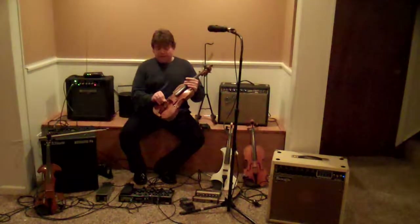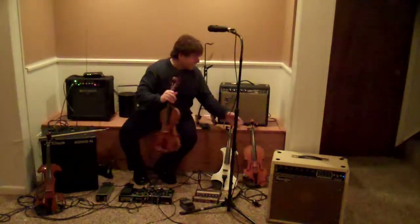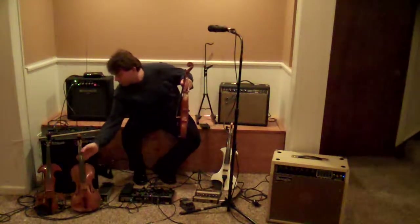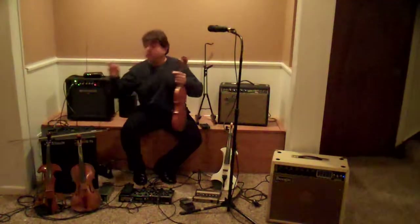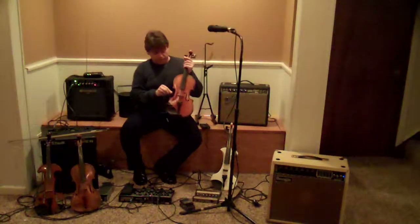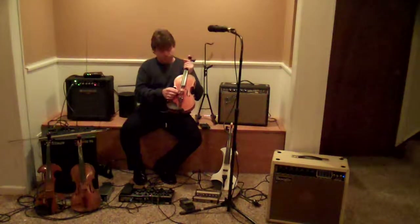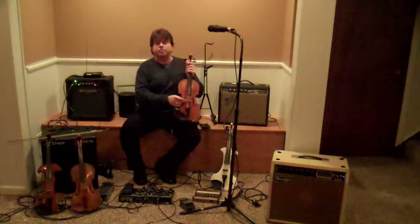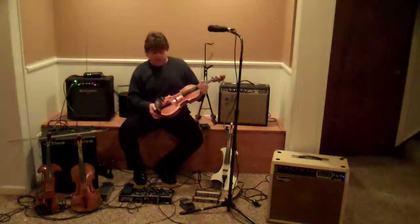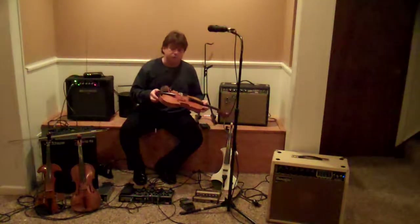The next step would be to use a pickup or a transducer, and I have a couple right here. First, I have a pickup that attaches to the bridge of the instrument — we slide this one right in here. The bridge is probably the best place to attach a pickup. This can be a very nice and easy way to amplify an instrument. Sometimes we have some feedback problems, but not as much as with microphones.